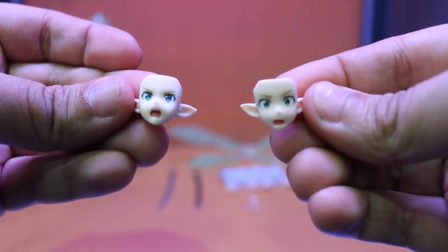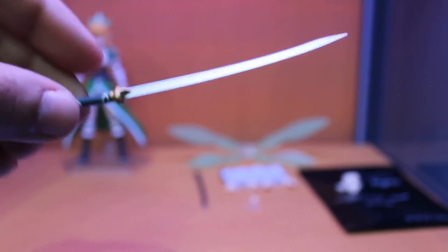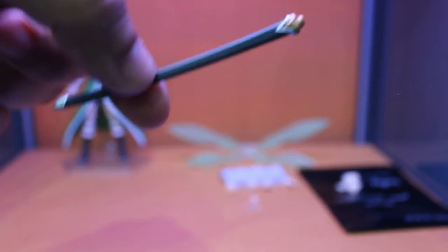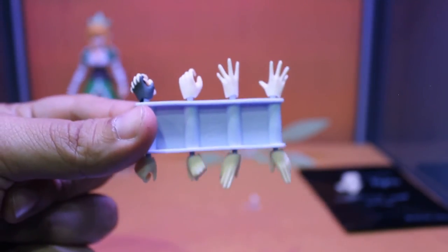She comes with two different facial expressions. Her necklace, which is highly detailed. Her sword and the sheath of the sword. Also you got the rack of hands with eight different hands, besides the hands you got on the figure already.